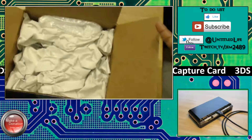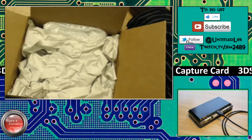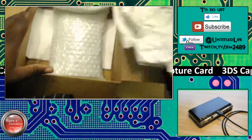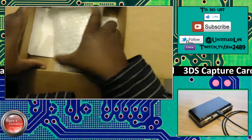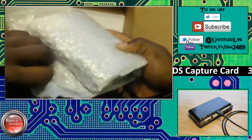You guys donated so much money to help me get this 3DS capture card — it's more than I could ever have expected. It was well over a hundred dollars. Thank you guys a lot. I know every single cent counted, and I finally got it just like I promised. Every single cent went to getting this capture card that you see right here.